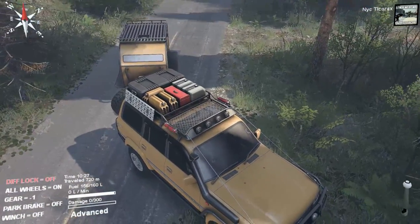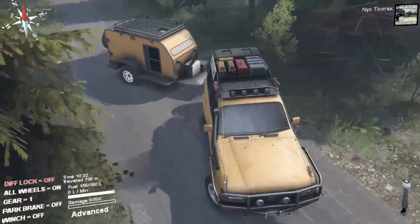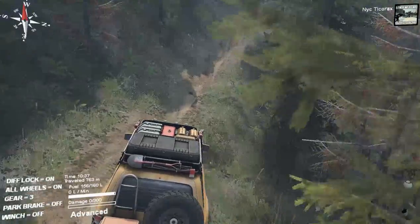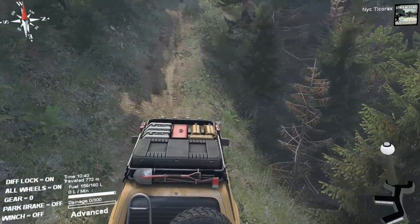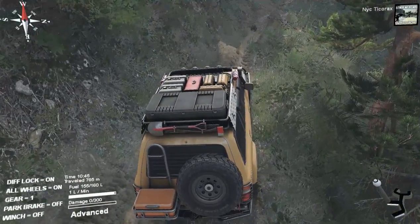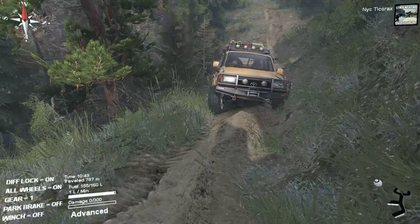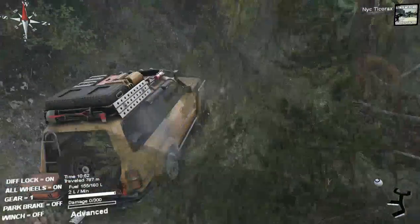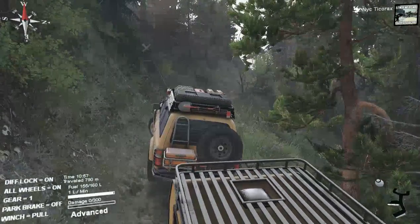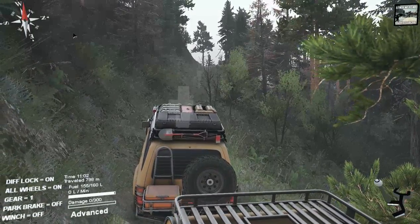I'm jackknifed. This actually has some pretty good dynamics when it comes to having a trailer. Because now we're trailing while pulling a camper. When it comes to backing it up, you know, turning the wheels the opposite way — that's one thing about this game that is pretty freaking cool. It is actually realistic about certain things like that.